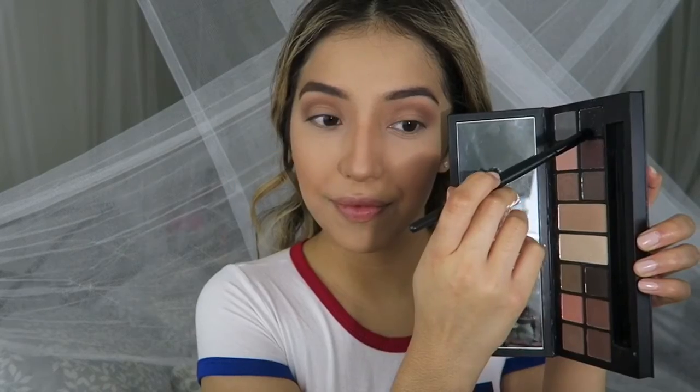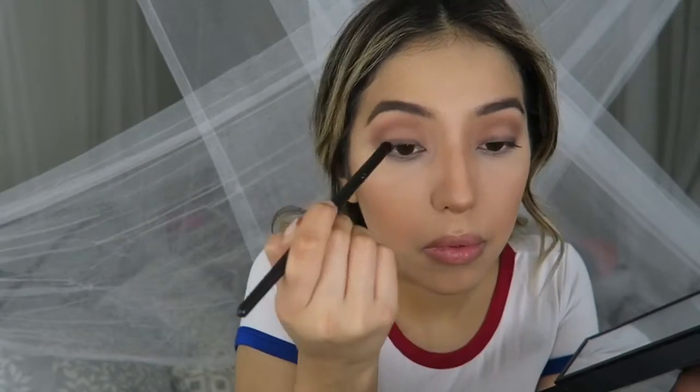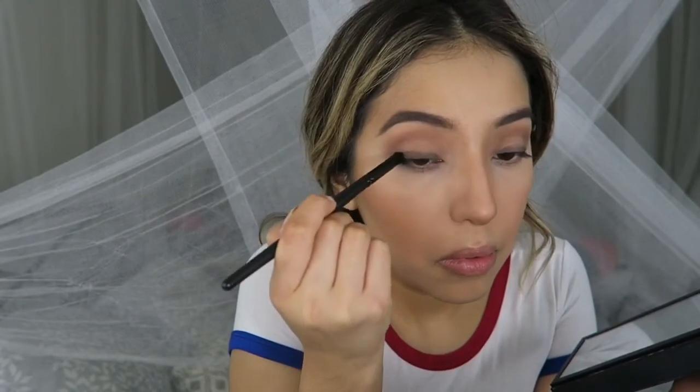Now with this ELF contour brush and this black color from Smashbox, I'm just gonna line my upper lid with this black shadow. I'm using this small fluffy brush to smoke it out really close to the lash line so it kind of emphasizes your upper lash line without being too dramatic.